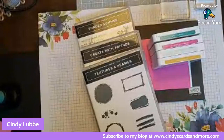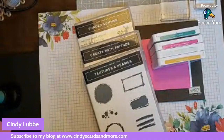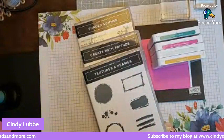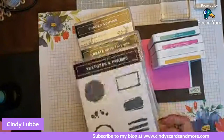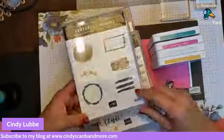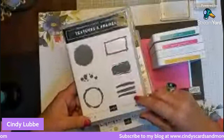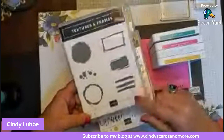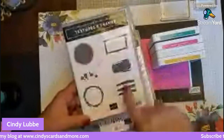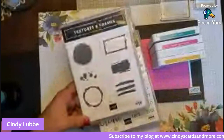Good morning everyone, this is Cindy Luby and today is Tuesday at 10 o'clock — time for my quick and easy card. Today I'm going to be using Textures and Frames, a stamp set you can get during our celebration: place a $50 order or more and you get this stamp set for free. I just love the textures — you've got a square, a couple of circles, little lines, and a splatter.